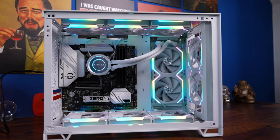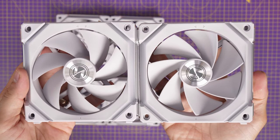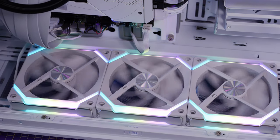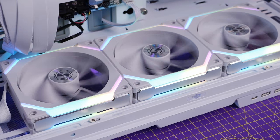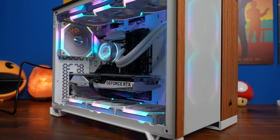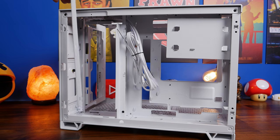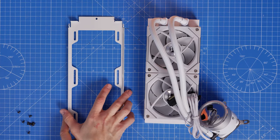Alternatively, Lian Li's SL120 V2 uni-fans include reverse blade versions - fans with blades facing the opposite direction. You can use them on the bottom of your case or on the radiator side mount so you see the front of the fans while still intaking air. These are uni-fans, meaning interlocking fans that only require one cable per group, making wiring much simpler and ideal for a clean minimal-wiring build. I'm using a 240mm Lian Li Galahad 2 Trinity mounted to the side tray, which can be used for fans or radiators.